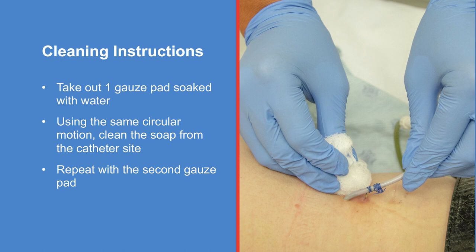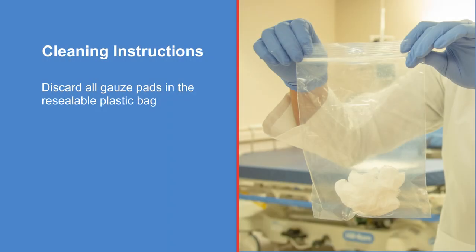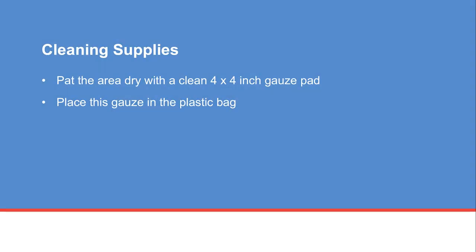Take out one gauze pad soaked with water. Using the same circular motion, clean the soap from the catheter site. Repeat with the second gauze pad. Discard all gauze pads in the resealable plastic bag. Pat the area dry with a clean four by four inch gauze pad and place this gauze in the plastic bag.